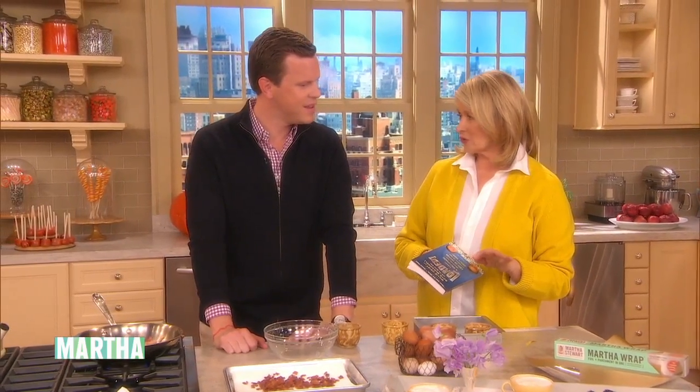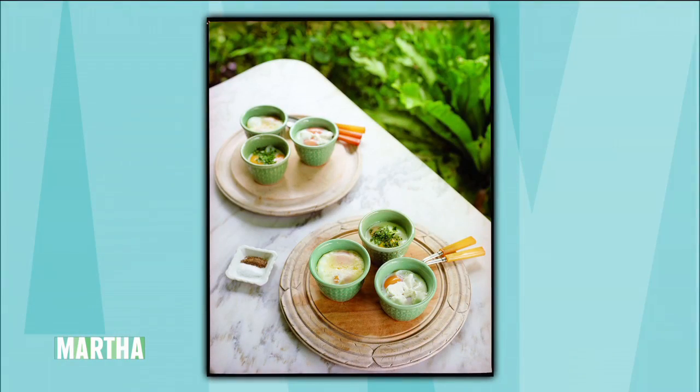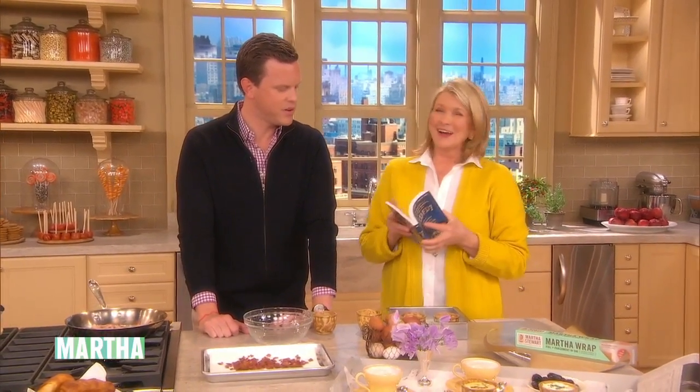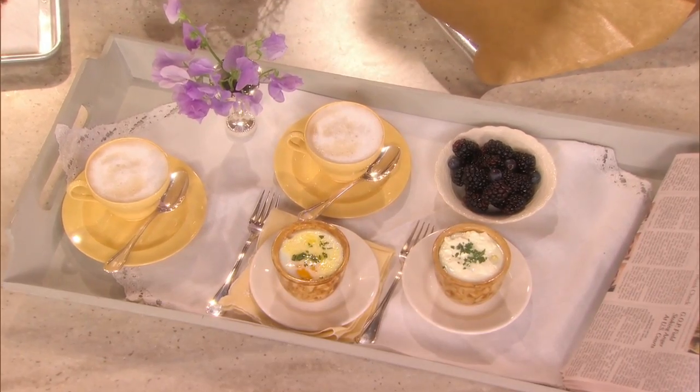This is a baked egg — it's like coddled eggs, but you don't need a little coddler. How many of you in the audience have those little coddlers with the tops that screw on? Quite a few. Amazing. Do you have those at home? You should say yes, of course. So here, very easy — butter your little ramekins.